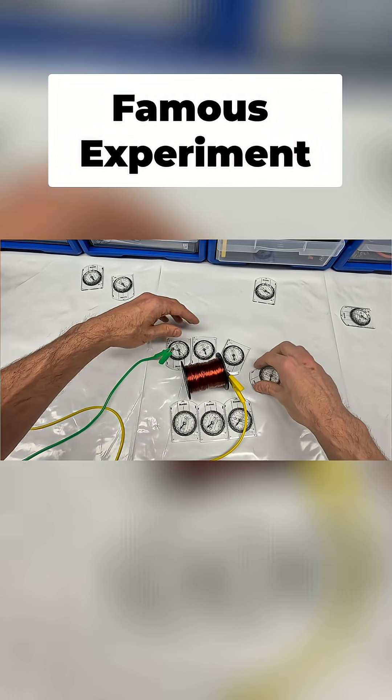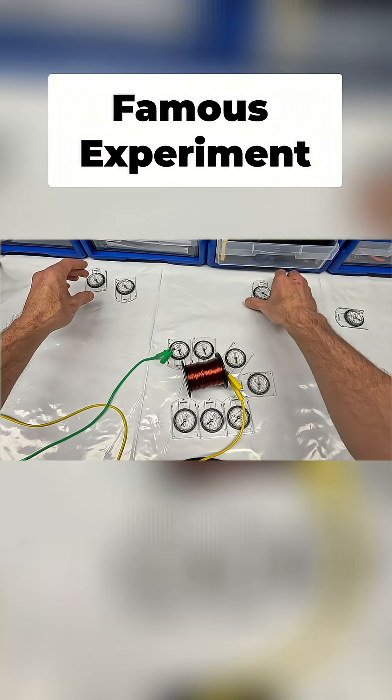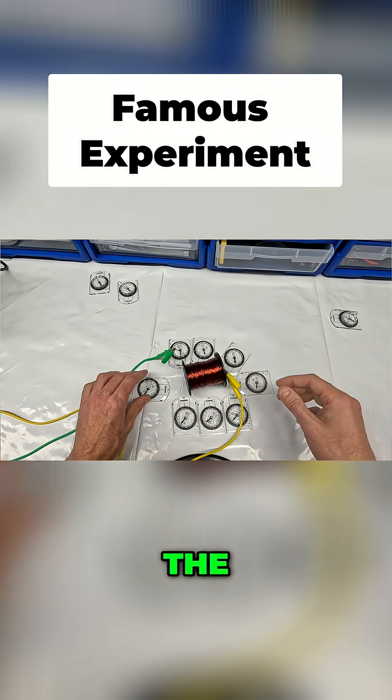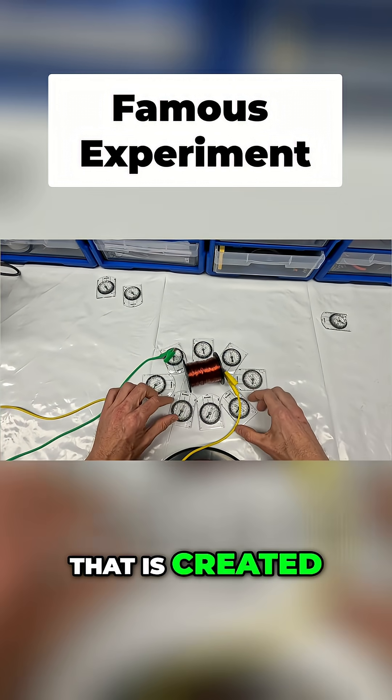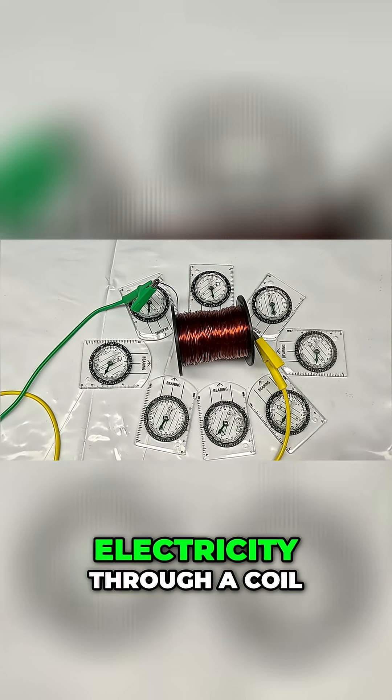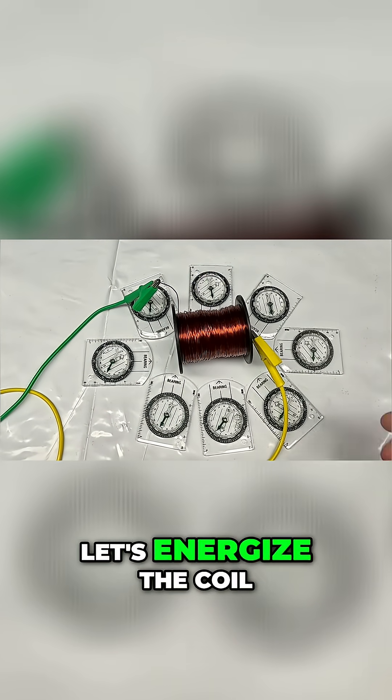Let's place compasses all around here and we will demonstrate the electromagnetic field that is created when you put electricity through a coil. So again, let's energize the coil.